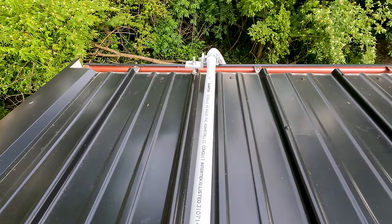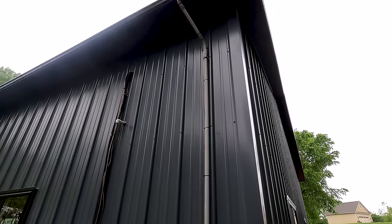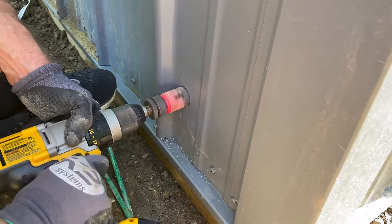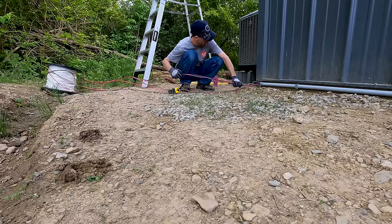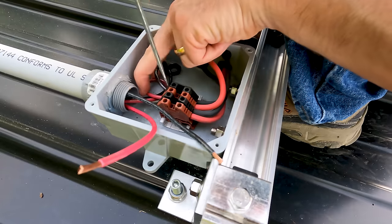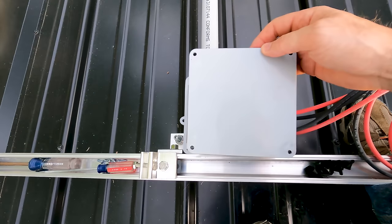With the junction box installed and the inverter mounted, we simply need to connect the two with our one-inch conduit — three-quarter inch would be sufficient but one inch gives more flexibility. We're running over the edge of the roof, so we added an L-bracket to the edge of the roof to support the conduit. Then with a combination of 90 and 45-degree elbows we worked our way over the soffit back to the side of the building and down to the ground. Keep in mind National Electric Code limits you to four 90-degree bends between pull points. The ground run along the outside of the building was the longest stretch, so it was easiest to pull that length first, then feed up to the roof and into the inverter using a fish tape.